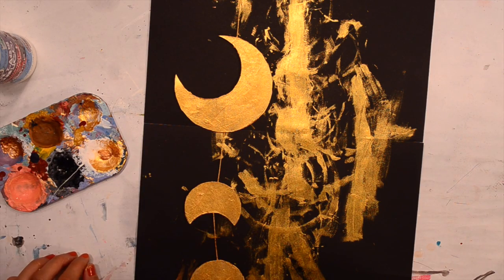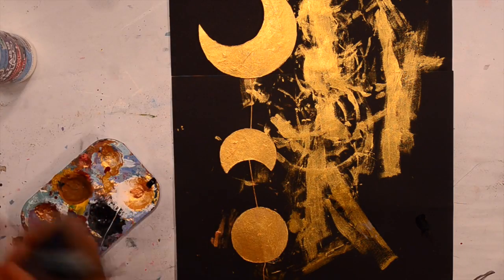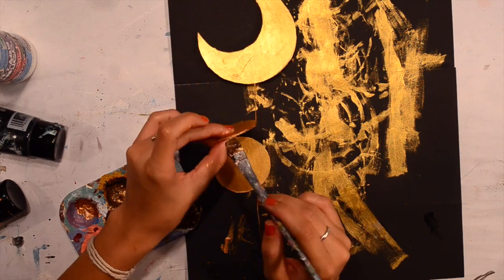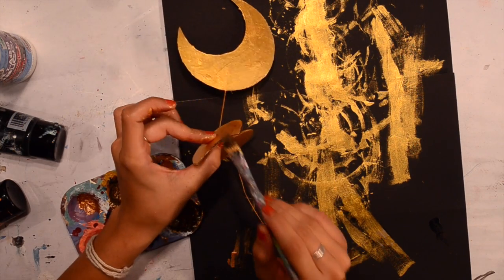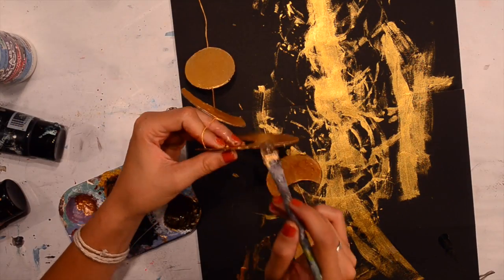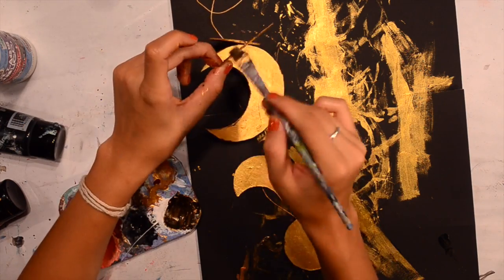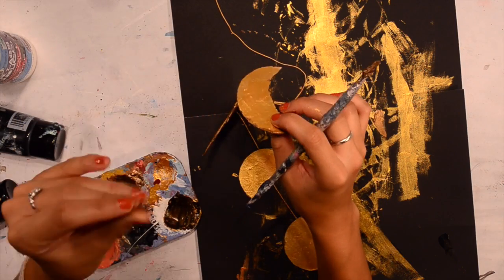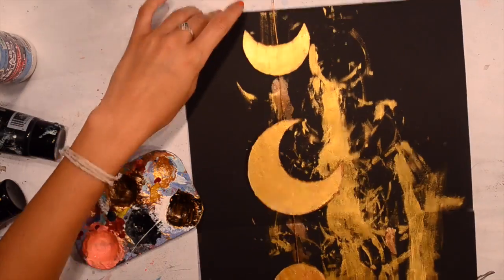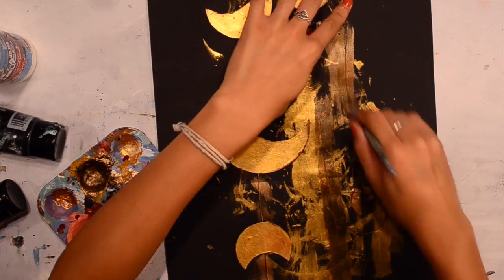I took some copper and black and mixed them together and attempted to put it around the edges of each moon phase. But some got on the gold and I didn't think it was such a great idea. I still liked that it gave it some depth, though. I also did the string, and then I ended up going back over with the gold because I didn't care for it too much.